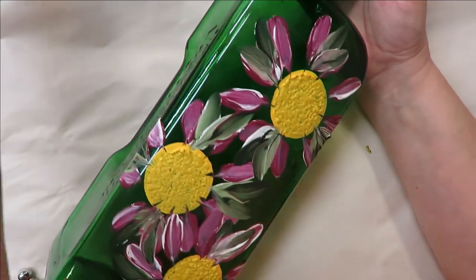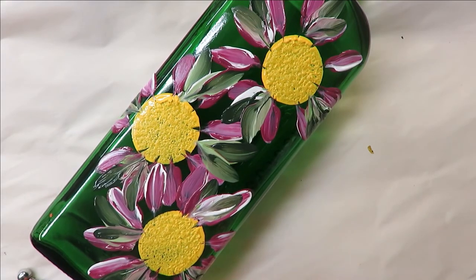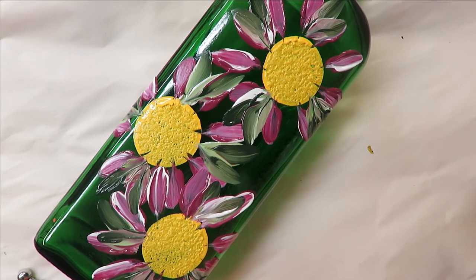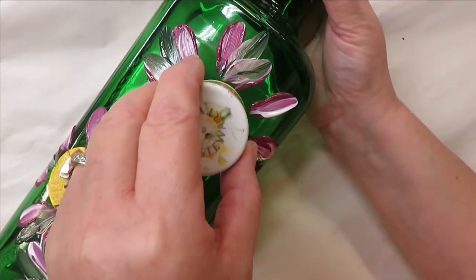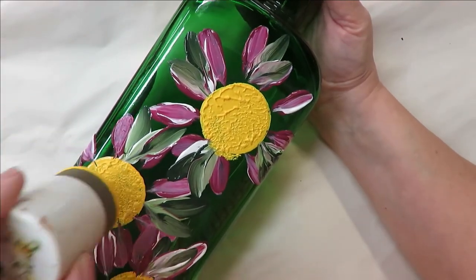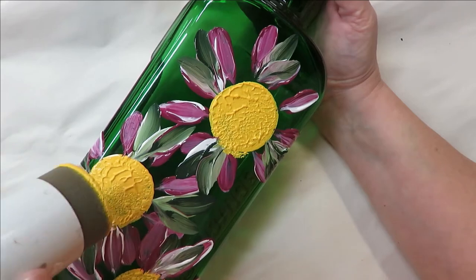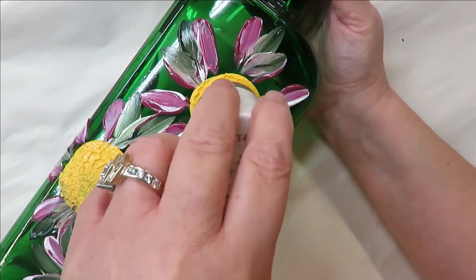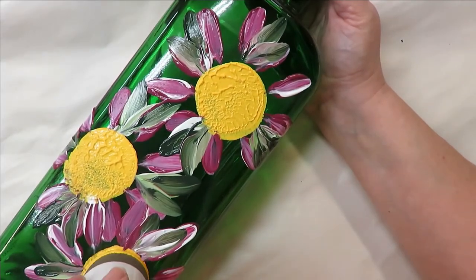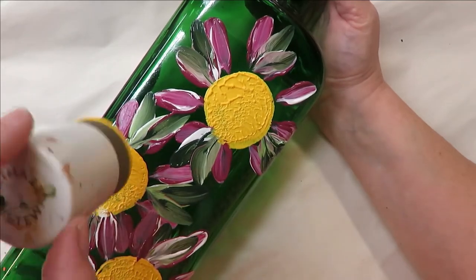I'm going to add a little more paint to my palette because I want to go back over my centers. I don't always have to do this, but I like to come back in and clean it up a little bit, since you might on occasion hit the centers while painting. Doing this gives it another coat. I'm just lightly tapping, and if you come out of the circle that's fine — they don't have to be perfect. You can even add other colors if you want.